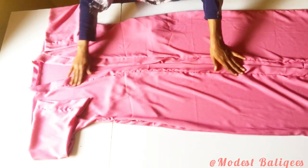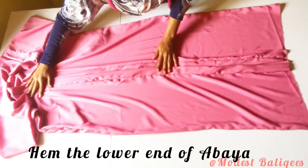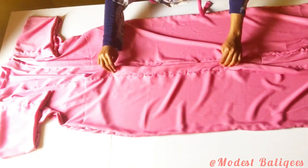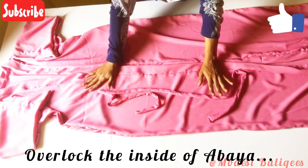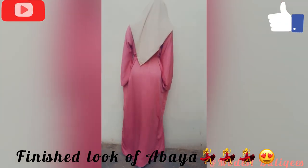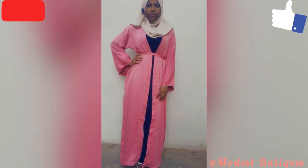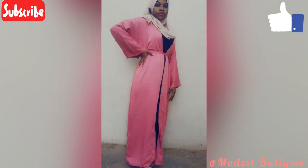After fixing the taping I'm going to hem the lower part of the abaya and overlock the inside with an overlocker. This is the waist belt, and this is the finished look of the abaya piece. I hope you enjoyed the tutorial — if you did, don't forget to give it a thumbs up, share, comment, and subscribe. Thank you so much for watching and I will see you in the next tutorial, inshallah.